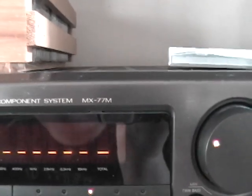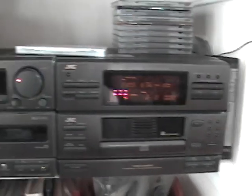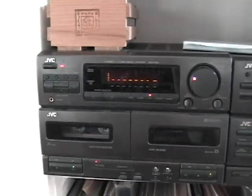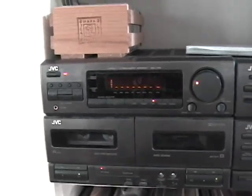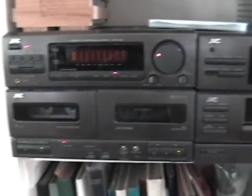Anyways, this was just a review of my JVC MX-77M component stereo system. I call it component because it doesn't have separate components, but that's what JVC calls it on their website. I hope you guys like these videos — please like and subscribe, and have a blessed day, everyone.